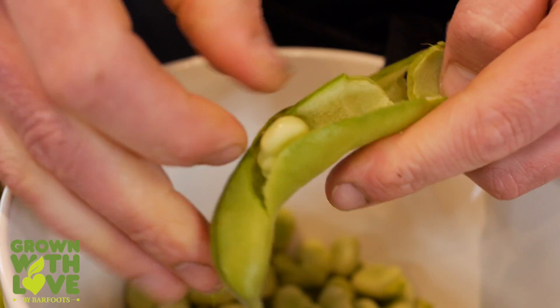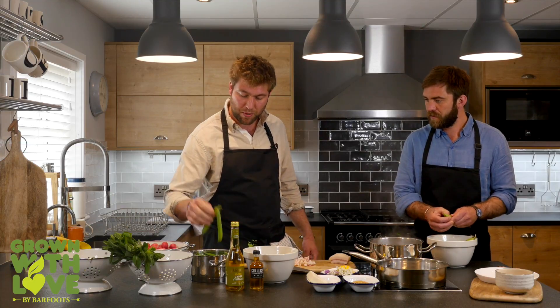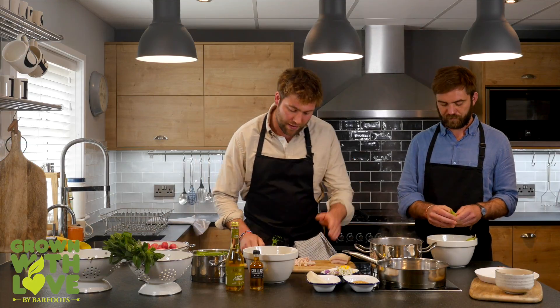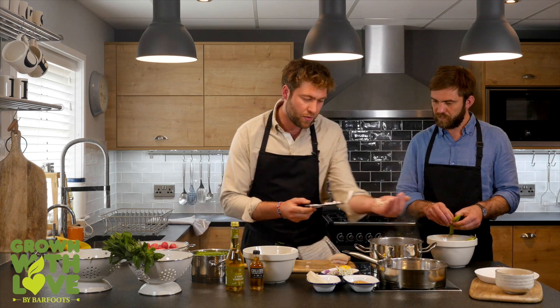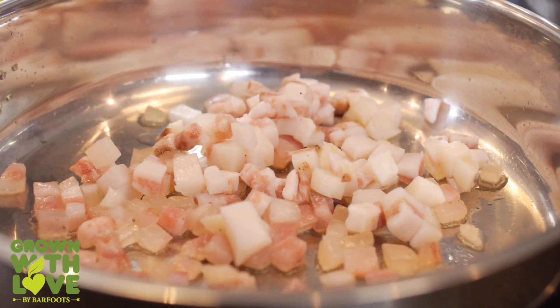So we're going to start by peeling our broad beans. We've got some garden peas that I've just podded, and I've got some lardo. I'm going to get the lardo in the pan first off so it can render and caramelise and be the base of this delicious acidulated dressing.